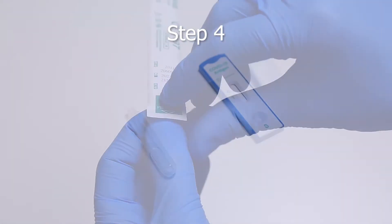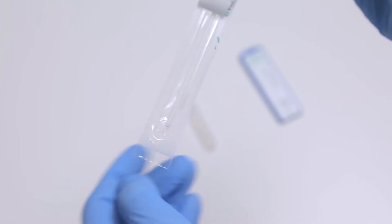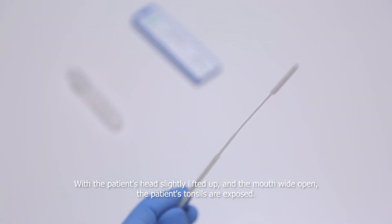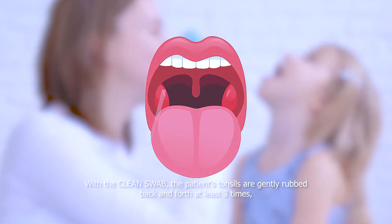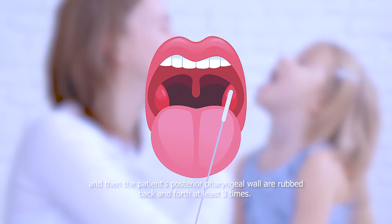Step 4. Open the bag with a swab as it is shown in the picture. Option 1: With the patient's head slightly lifted up and the mouth wide open, the patient's tonsils are exposed. With the clean swab, the patient's tonsils are gently rubbed back and forth at least three times, and then the patient's posterior pharyngeal walls are rubbed back and forth at least three times.